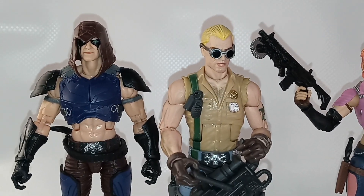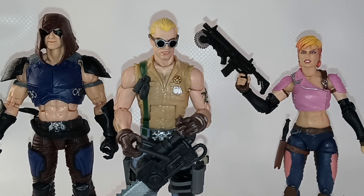And here's the gang so far: Retro Cardback Zartan, Buzzer, and Zaranna.